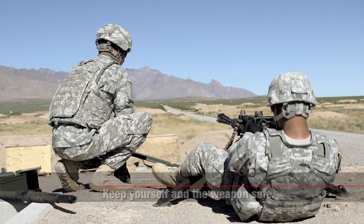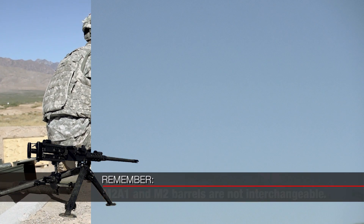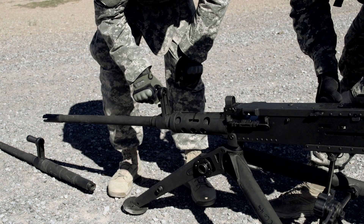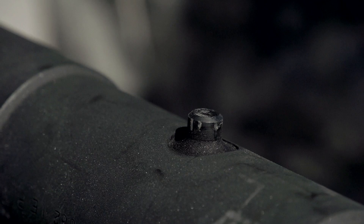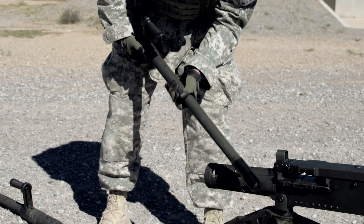There are a couple of important facts to remember to keep yourself and the weapon safe. First, the M2A1 and M2 barrels are not interchangeable. How do you know you have an M2A1 barrel? M2A1 barrels have interrupted threads, a barrel alignment pin, a carrying handle assembly, and a flash hider.